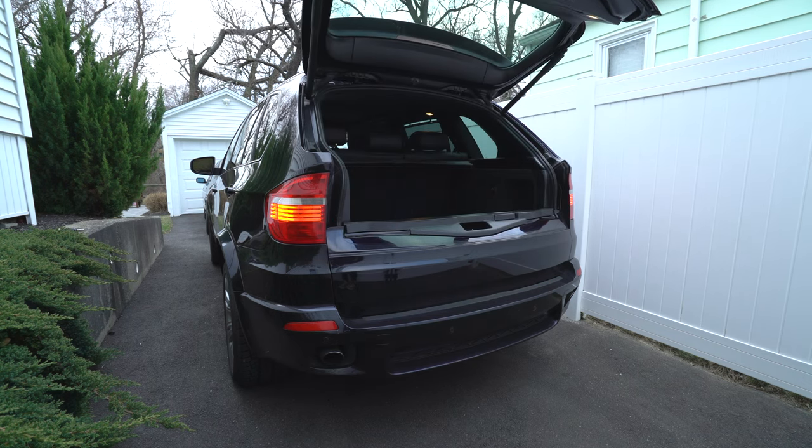So where even is the battery in this thing? Like most BMWs, it's located in the trunk.